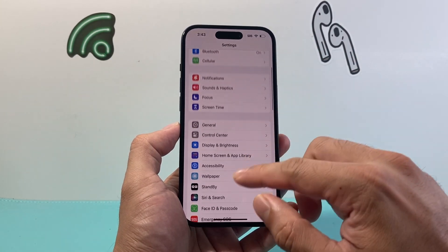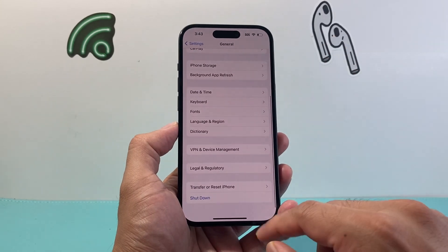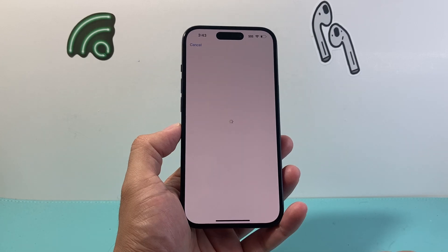So in the settings here, once you're ready, simply go into Settings, then General, scroll down, and there's going to be an option for Transfer or Reset iPhone — click on that. The option you want to do is Erase All Content and Settings.